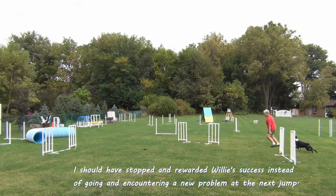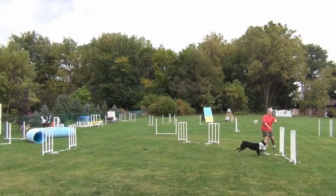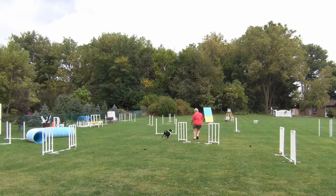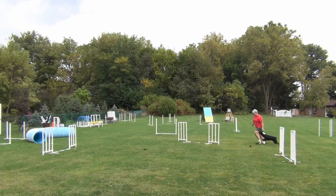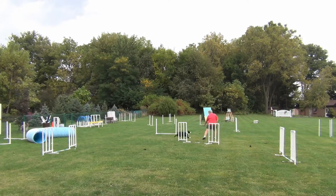This time I'll make sure I push into the jump. I should have stopped after the jump rather than going on to the next one and encountering another problem. At that time we missed it on the other side — so that's two misses. I'm going to try and isolate this extreme slice.